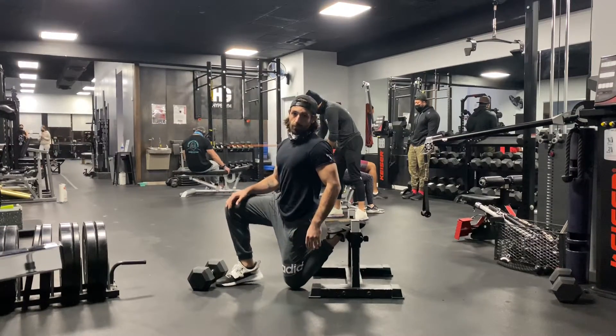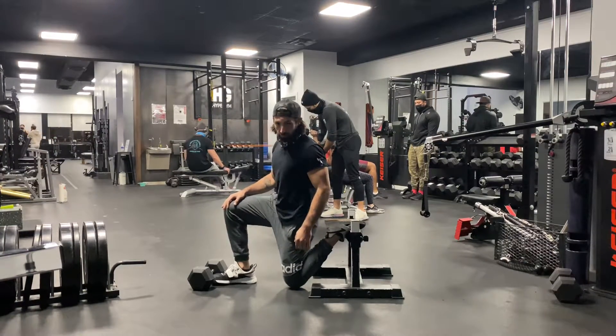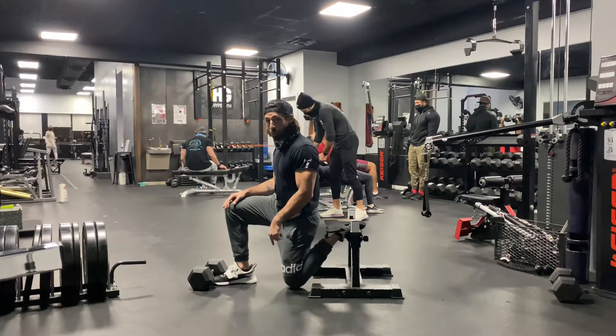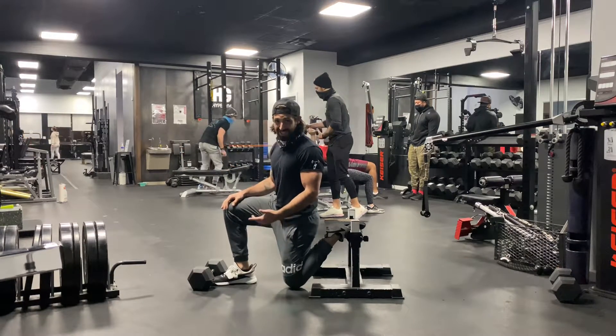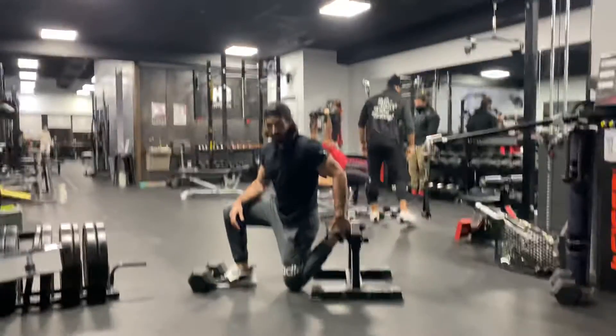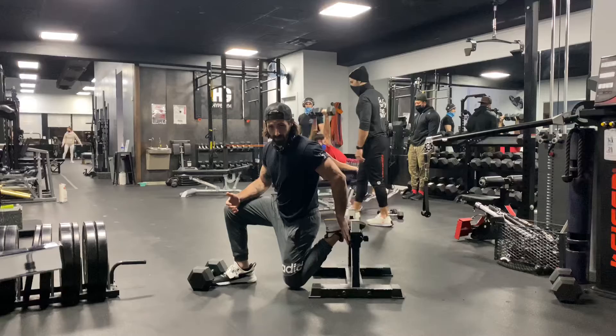RFE dead stop launch — RFE rear foot elevated dead stop means your knee is coming to the floor between every rep, coming to a dead stop. Use the bench, use the stairs.